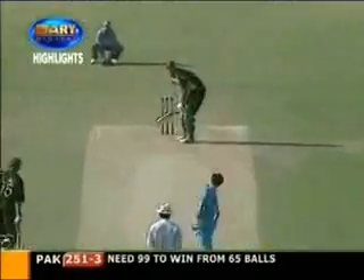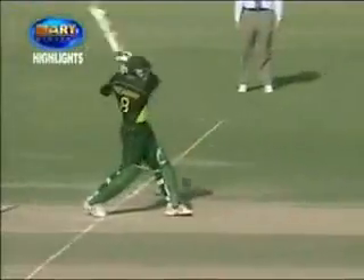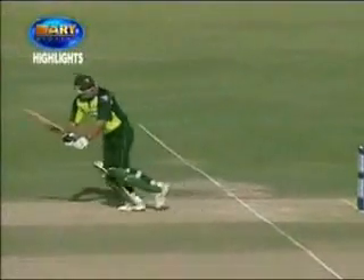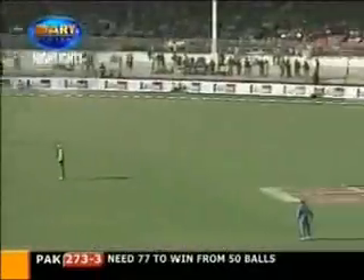Terrific innings from Inzimam. Ninth one-day hundred. Inzimam just hits it and stands there. The chance here — Pakistan can still win this one. Great piece of timing and placement from Inzimam. Read the length so early. Almost like Javed. Around the wicket, up over the top. It might not get there, but it does.